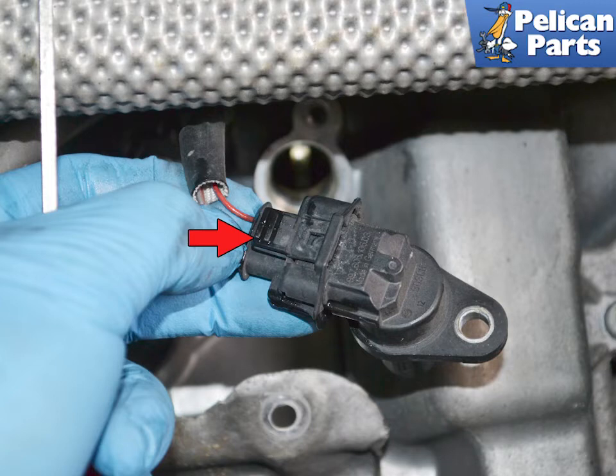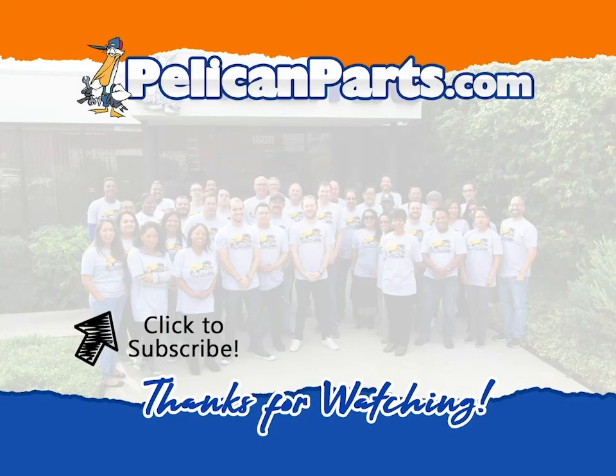If you are reinstalling the old sensor, always make sure to replace the O-ring. It's a lot of work to get to these and you do not want to do it all again because the old O-ring drips oil. Installation is the reverse of removal. Both the sensor screw and the heat shield screws are torqued to 10 Nm or 7.5 ft-lb.